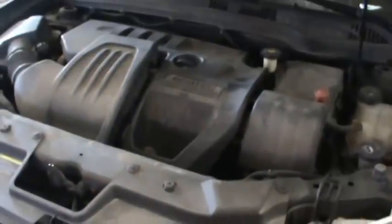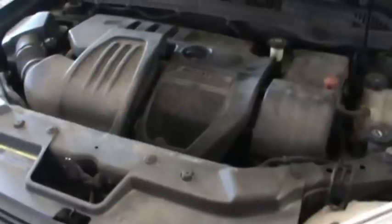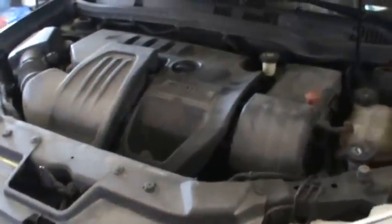Hey guys, today we'll be doing an oil change on a 2005 Chevy Cobalt. It has the 2.2 liter Ecotec engine.